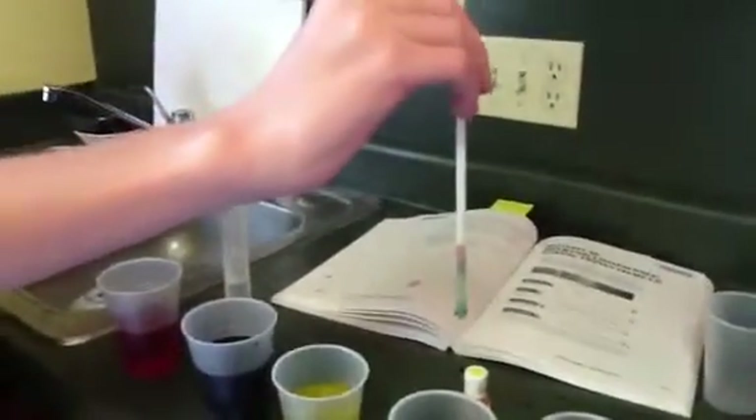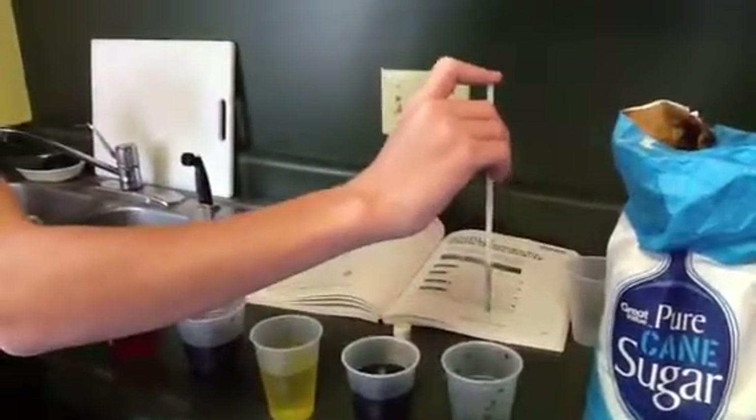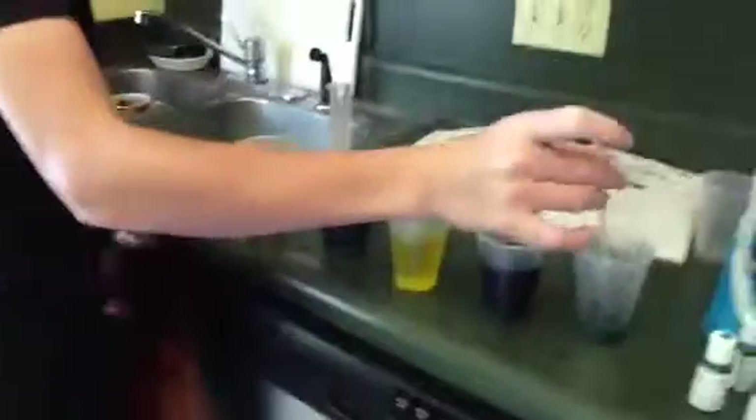One group did it with salt and one group did it with sugar. Which do you think gave the best results — the one with salt or the one with sugar? Sugar. I think the sugar is clearer for some reason. Yeah, the sugar is clearer.